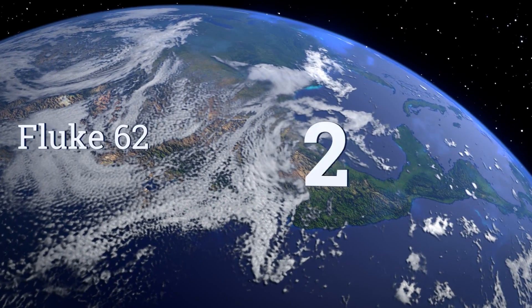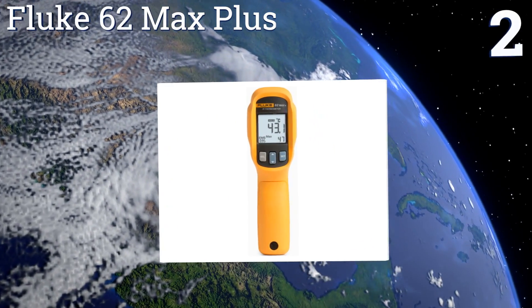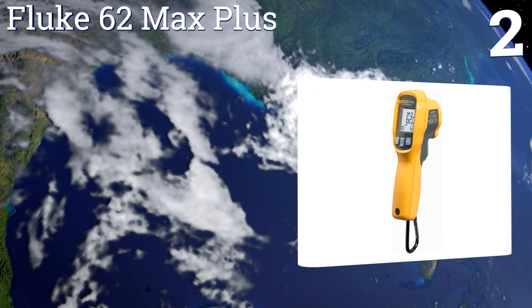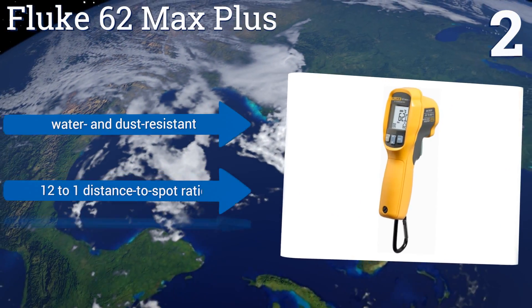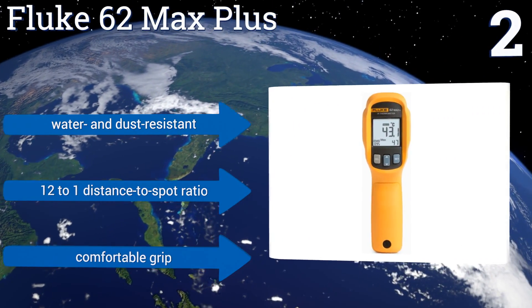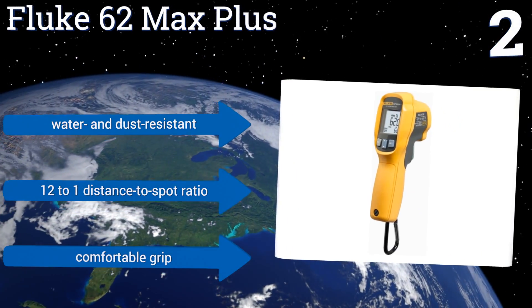At number 2, though it's expensive, the trusted Fluke 62 Max Plus is accurate within 1% of the reading, making it ideal for situations that require high precision. Also, it's very durable because of its rigid construction and drop-tested rubberized body. It's water-and-dust resistant and boasts a 12-to-1 distance-to-spot ratio and a comfortable grip.